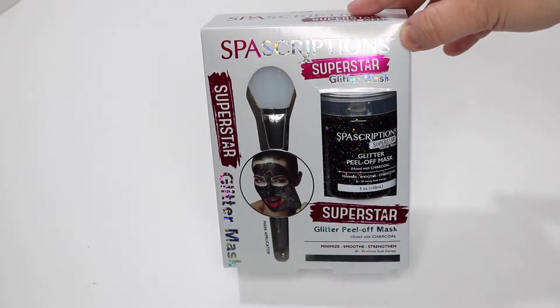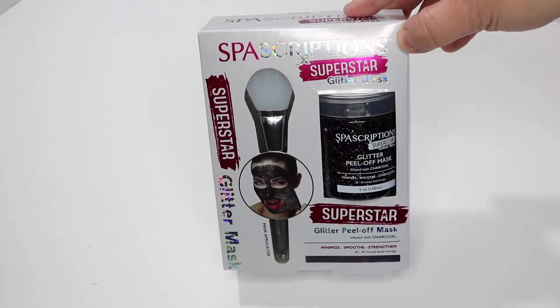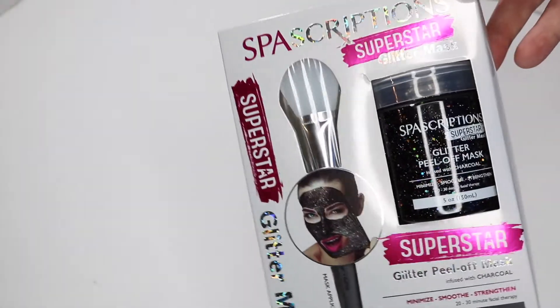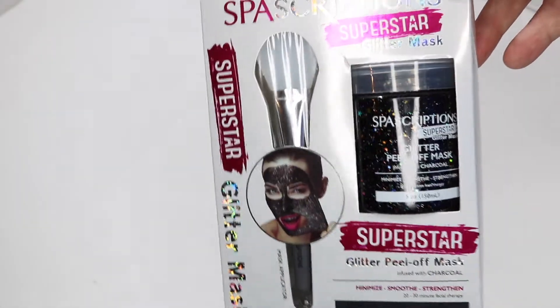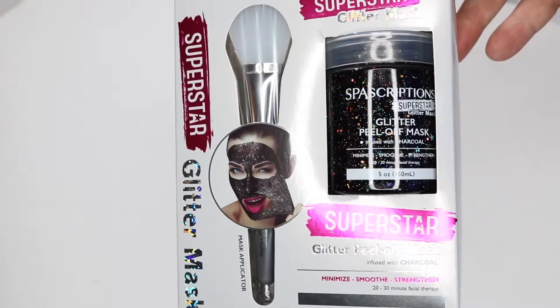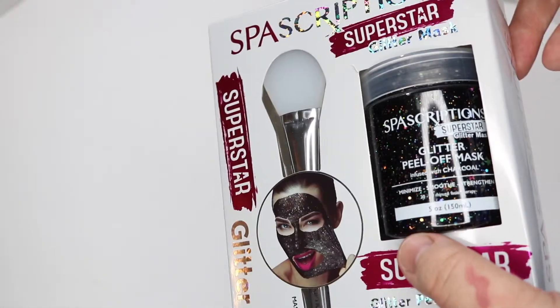Hey everybody, it's Megan. While I don't know a lot about makeup, I do love face masks. I just found and decided to try out this Spascription Superstar glitter mask on me and my daughter. It was under $7 at Walmart and it came with the applicator brush, which I'm hoping I can use for more than just this one bottle of gel mask.